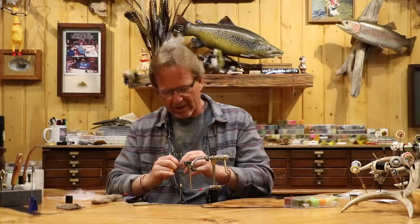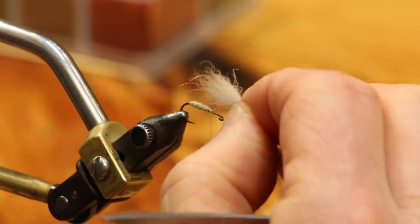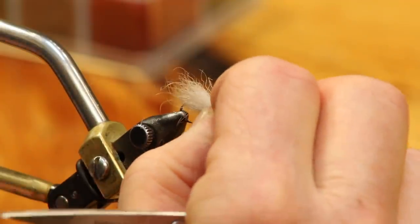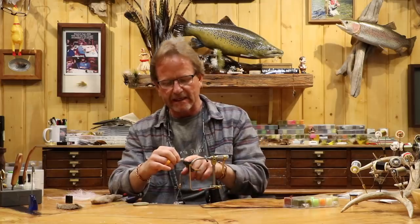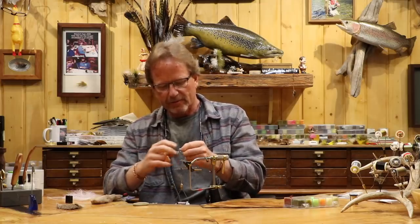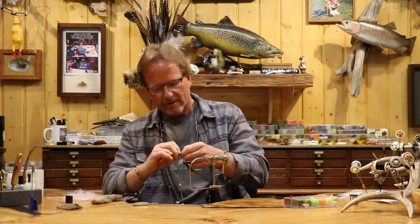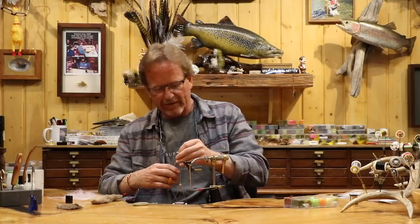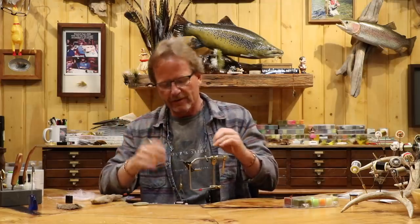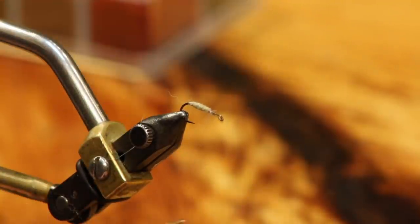I'm going to put this in so it hangs back maybe an eighth of an inch past the barb of the hook — you want it a little bit back because that's your flotation. This is kind of your tail. When the fly cuts through the water and lands, it hits on these fibers and holds it in place. If you haven't used snowshoe rabbit foot, you really need to get used to it — it's a phenomenal wing material. It's great for mayfly patterns, incredible for emergers. CDC gets wet; this stuff doesn't get wet, it keeps its shape.